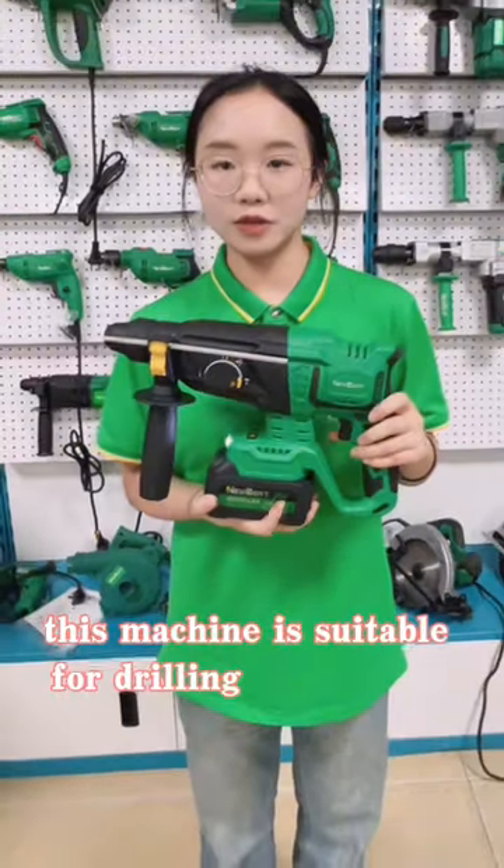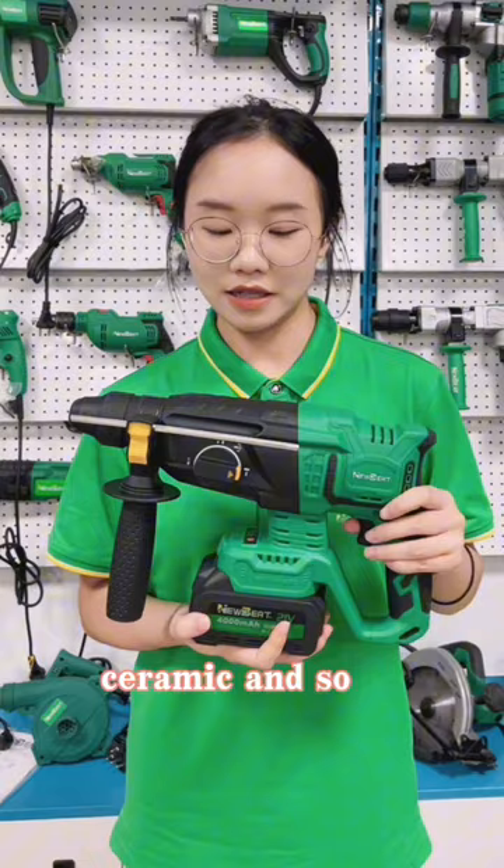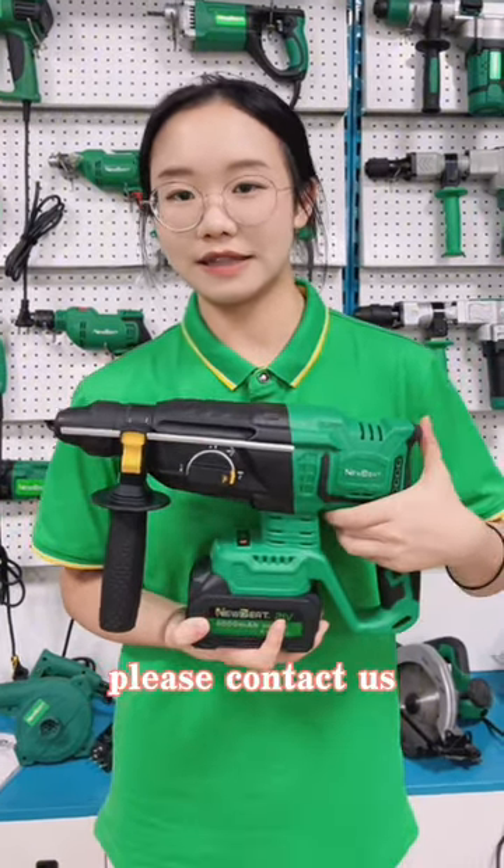This machine is suitable for drilling wood, stone, rock, ceramic, and so on. For more details, please contact us. Thanks.